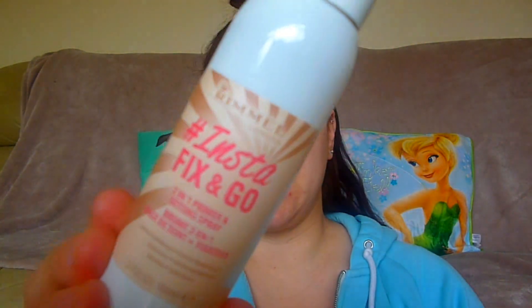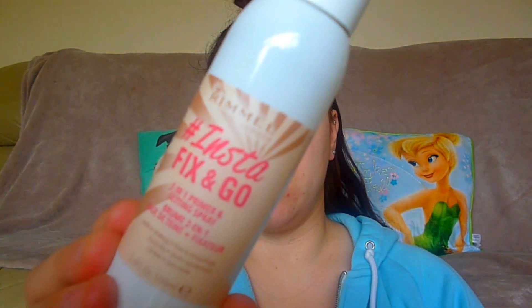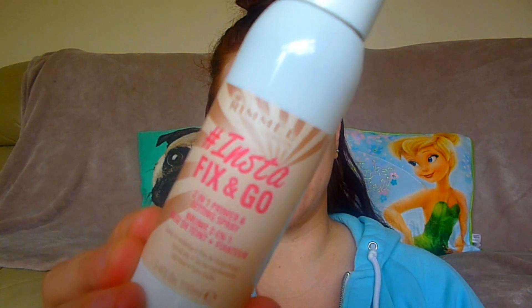I'm going to go in with the Rimmel London Hashtag Insta Fix and Go — this is the two-in-one primer and setting spray. I'm just going to pop that all over my face to start with. It smells like watermelon, that's really nice! I'll let that settle for a little while.